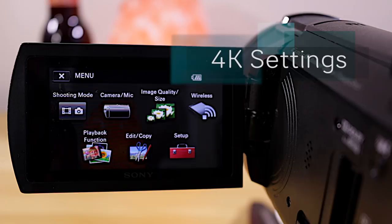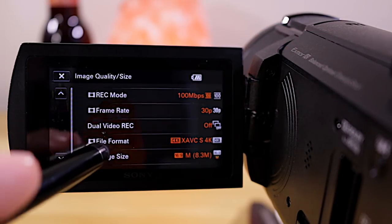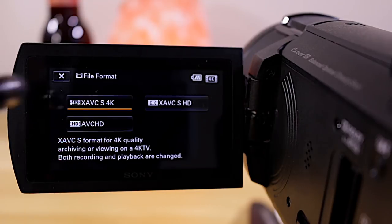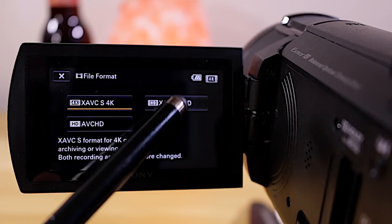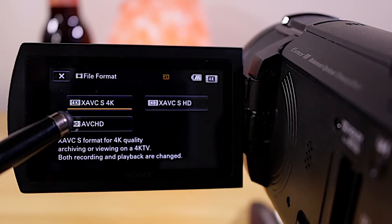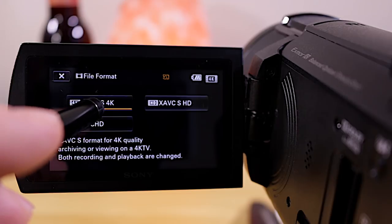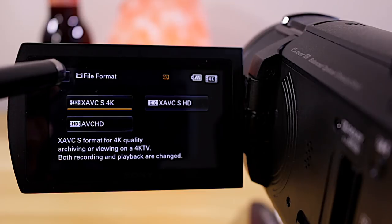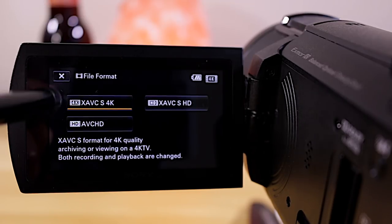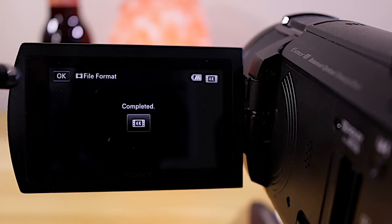The first thing we're going to do is press Menu, which brings us to this screen. We'll go to Image Size and Quality, then into File Format. You've got three options: one for 4K, one for 1080p, and AVCHD which is also 1080p and allows slow motion. We're going to select XAVCS 4K, tap that, and click OK. The camera will execute on that.